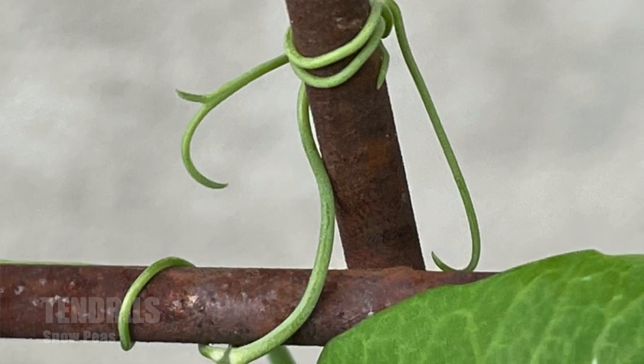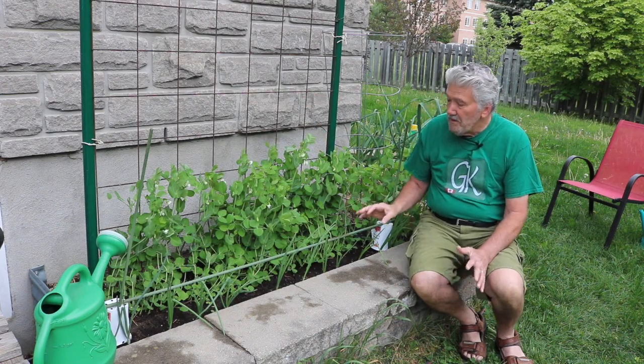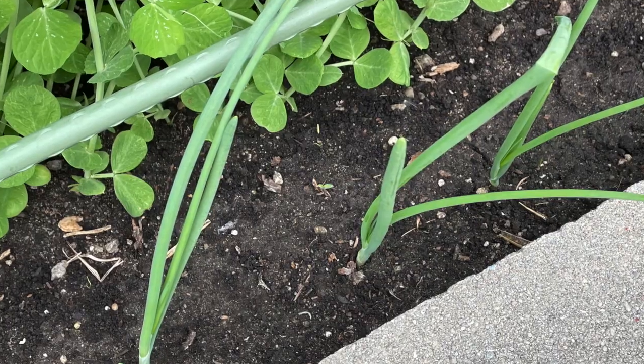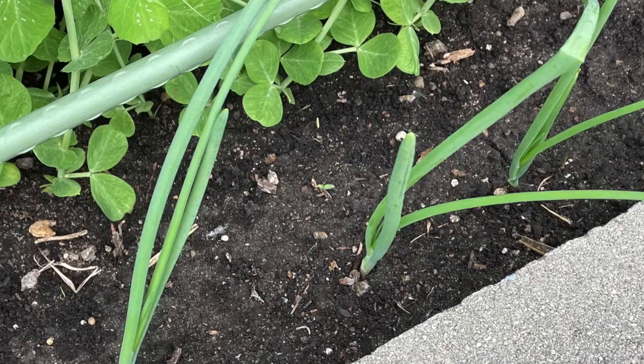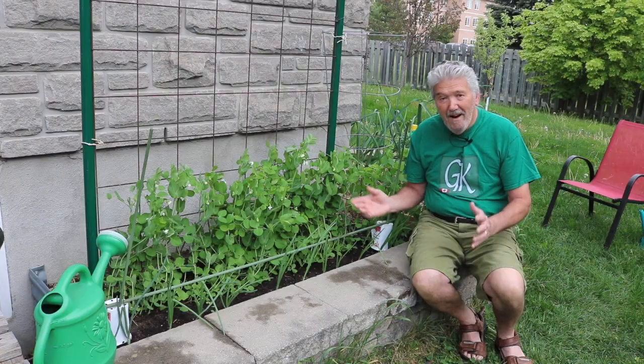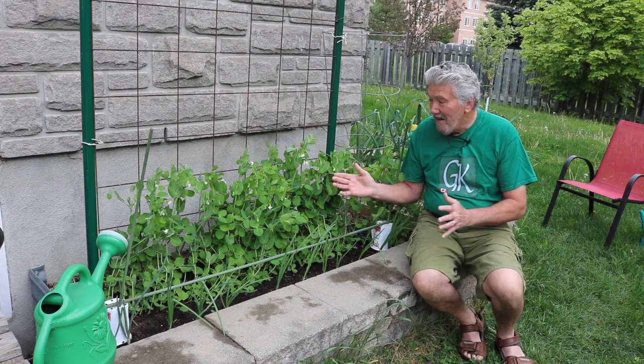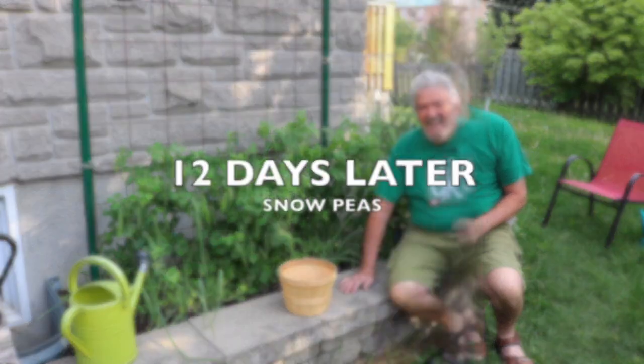They're climbing up the wire fence, and that's exactly what I wanted. You'll notice in front I'm growing some green onions — had a little bit of space, so why not. I'm going to harvest some onions when I harvest the peas, so we'll come back in a couple of weeks and look at the harvest.